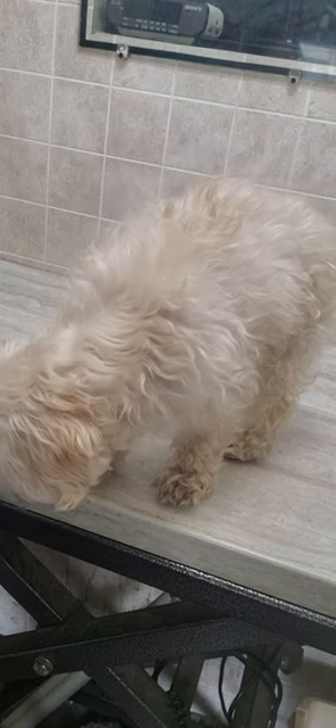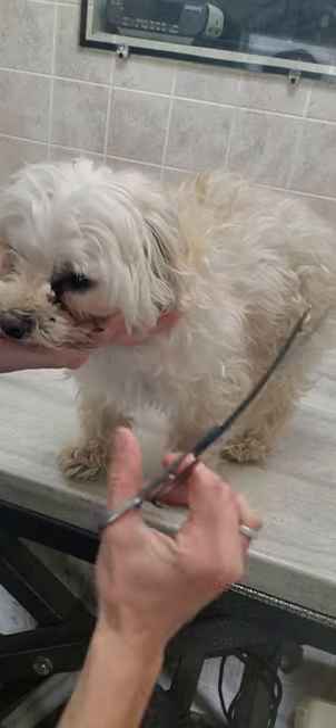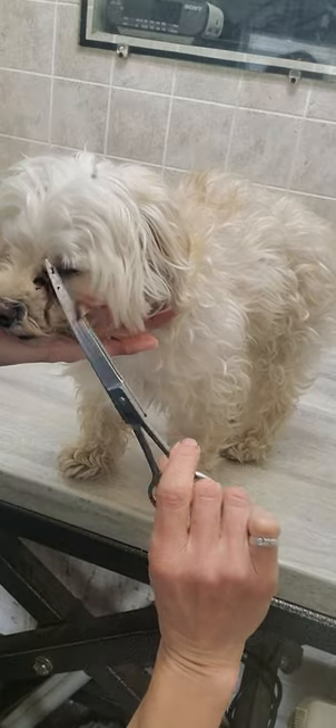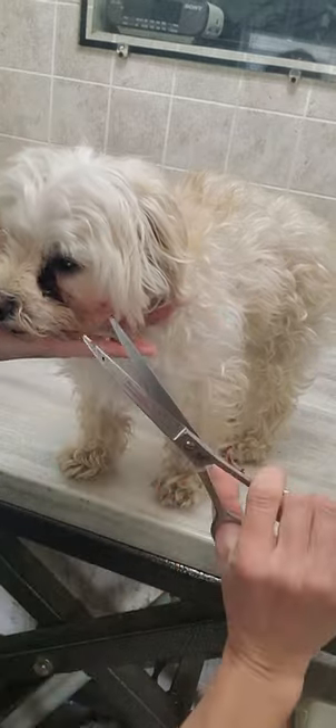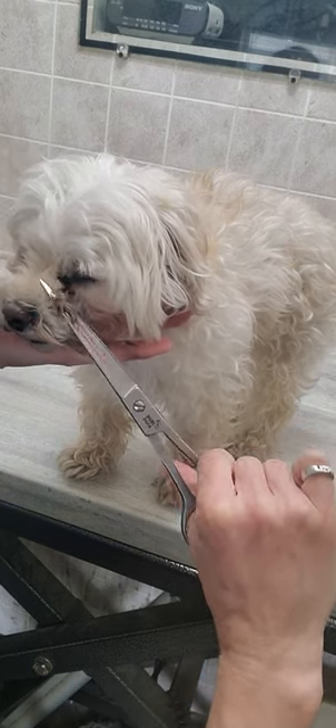Hey everyone, it's Lisa from Canine Clips dog grooming tips. This is Kara, and she is a Maltipoo coming for her full groom. I'm just going to show you a quick little video of how I trim the hair around the dog's eyes with scissors to help them look a little better.